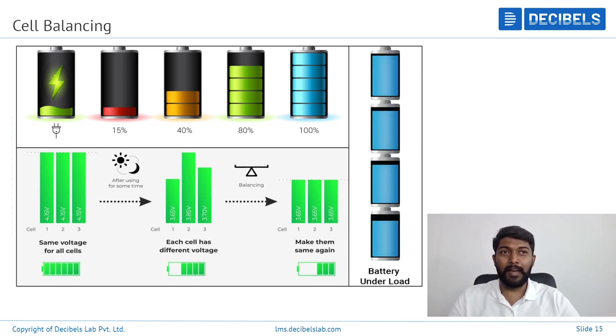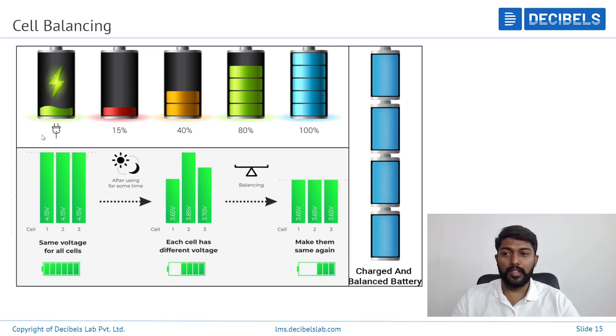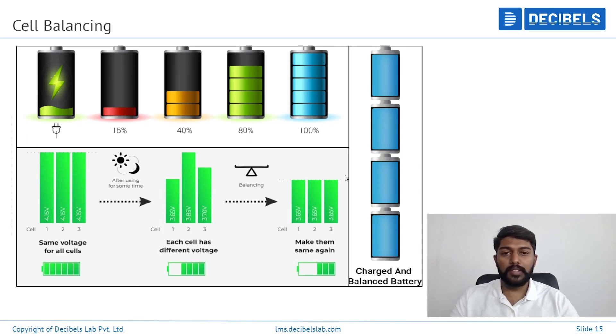How does cell balancing happen between the series? At the top of the screen, you're seeing a normal way of a battery getting charged and depleted from 15% — basically a charge cycle in any normal cell. But what happens if there is an imbalance? When you have a number of series in the battery pack connected, each series will have a voltage.